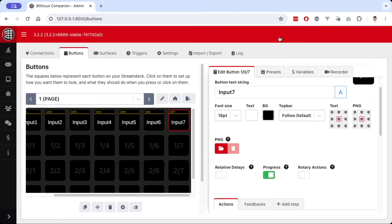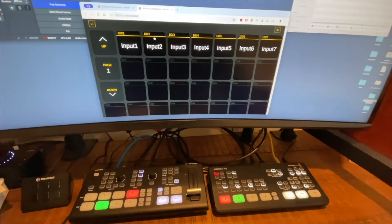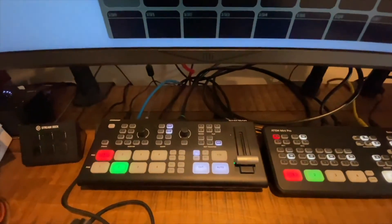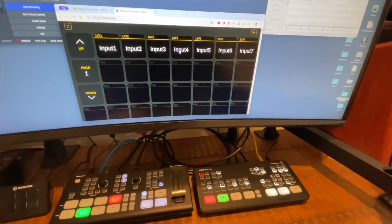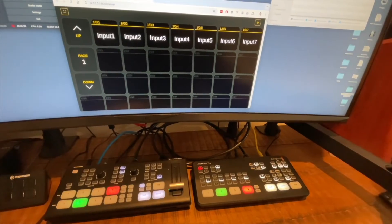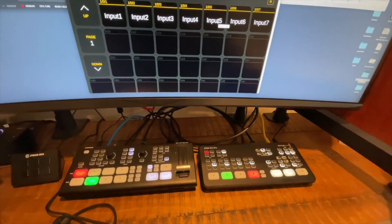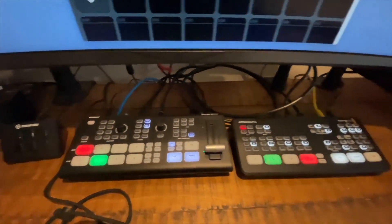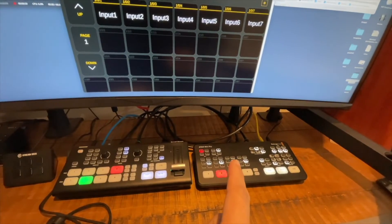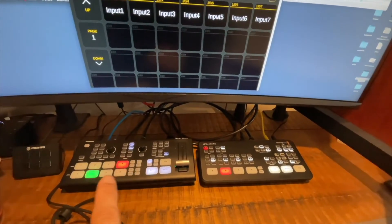Let's see this in action. Going into the web buttons and showing the switchers themselves — when I switch input 1, 2, and 3, you can see it switching on the Ghost Dream. When I go to input 4, it switches to input 4 on the Ghost Dream but also switches to input 1 on the ATEM. As I go to 5, 6, and 7, you can see those changes too. The brief explanation: the ATEM's HDMI output is feeding into input 4 on the Ghost Dream, so anytime we use one of those cameras we need to switch the Ghost Dream to input 4 — that's why we lose one input on the Ghost Dream itself.